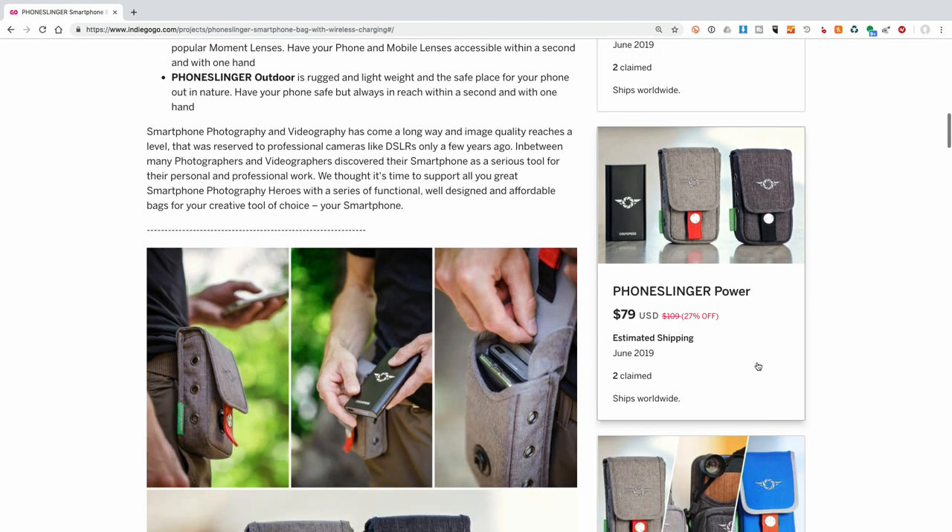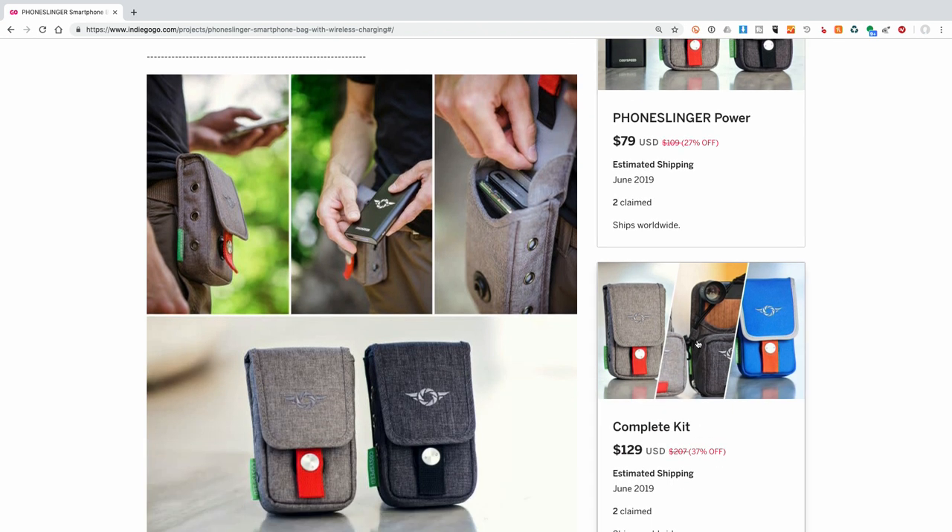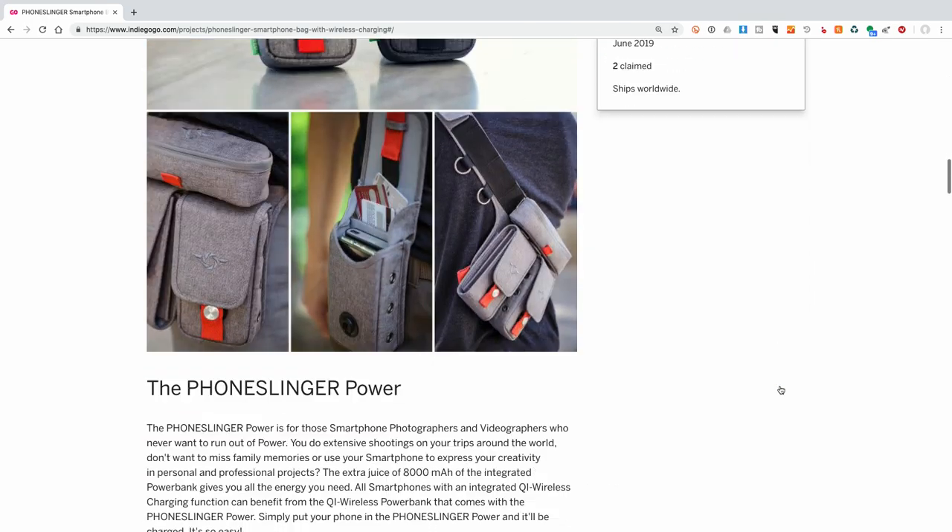If we scroll down farther, there's another one called the PhoneSlinger Power, which is a little bit more expensive because it actually comes with a power bank. It keeps your phone charged with Qi charging. It slides in there side by side. So there are a few different options, and they do have a complete kit where you can get all of them together.